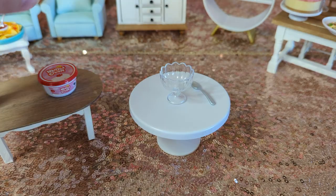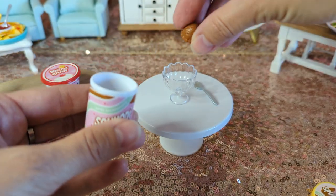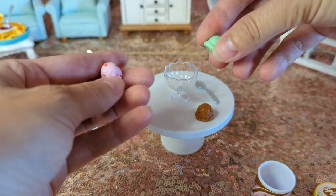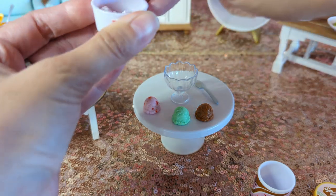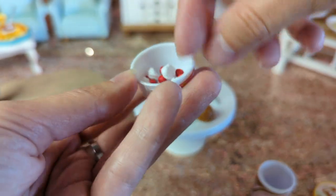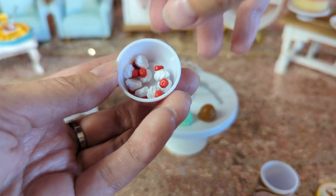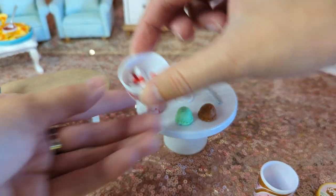So I think what I'm going to do is open this first and figure out how I want these to set in there. What does the whipped cream look like? Let me look at this. Oh, they give you so many! I figured you'd get like a couple, but they give you two, four, six, eight. That's a lot. Those are cute.